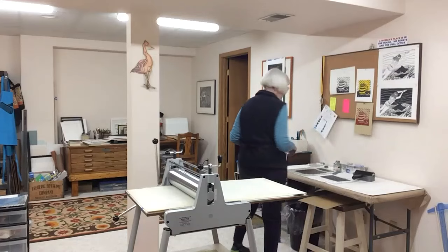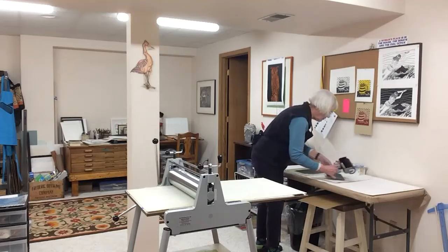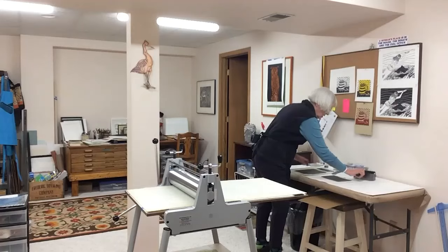So I think you're going to be able to see me in the distance. I'm going to ink up a plate and put it through the press so that you can see the result of my printing. Right now I'm working with an image of an owl and I'm going to be printing something for cards — greeting cards. I have to actually put about ten layers of ink on this printing plate.